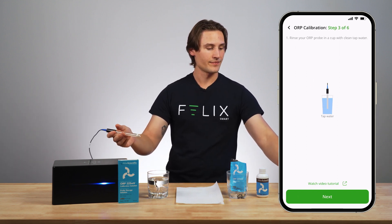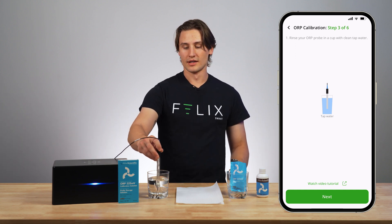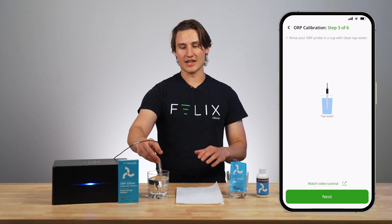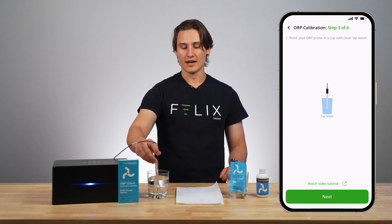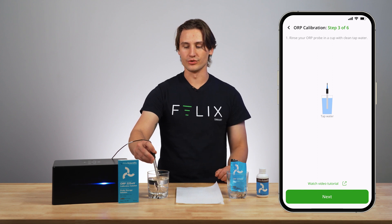Now I can click next and I will want to rinse my ORP probe in this cup of water. So you're going to want to have a clean cup of tap water handy for this. I have an extra glass right here just to hold up my calibration solution.